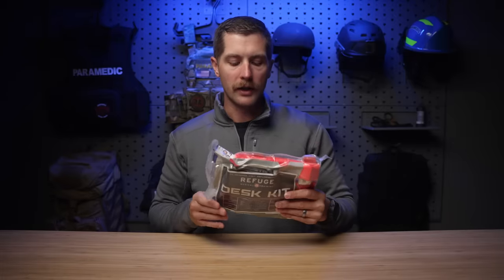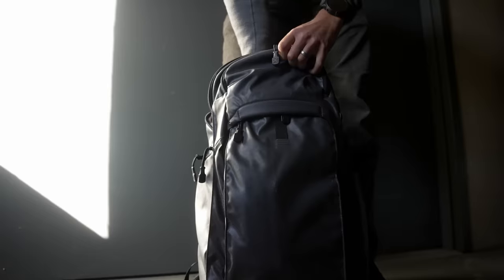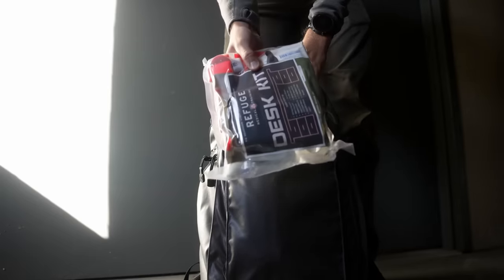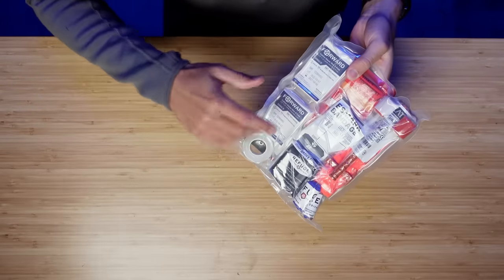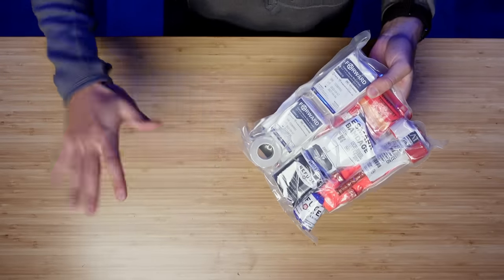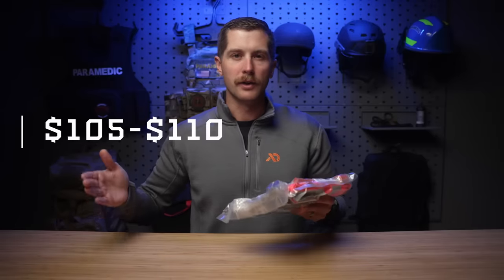I've done a number of reviews on their kits and this one is no different. So today we are going to go through this thing piece by piece and I'll tell you what I think. First and foremost, I claimed that this was cost-effective and I stand behind that. I added up all the contents in here and if you bought everything on its own, it would come out to be about $105 to $110. Obviously that's kind of an estimation because prices fluctuate, but it's a rough estimate on buying these things individually.